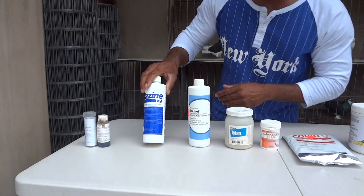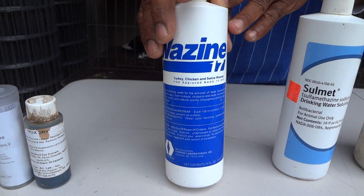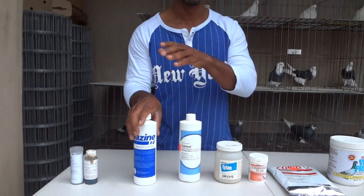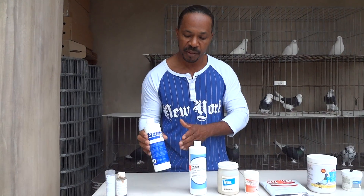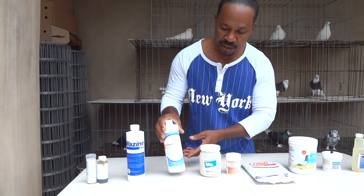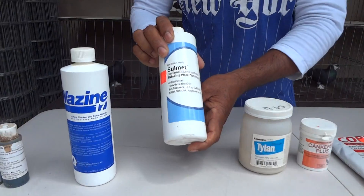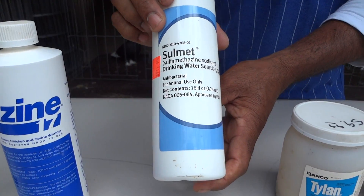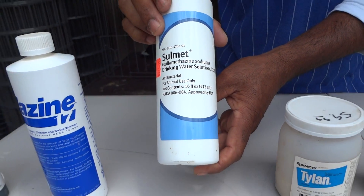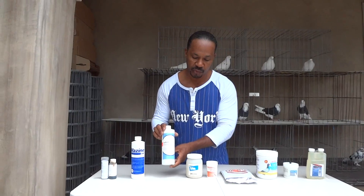You've got Wazine wormer. This covers a broad spectrum of worms — round worms and a bunch of other types. This is water soluble. It's got directions on the back of how much you use per gallon of water. Next, you've got Soulmate, which is an antibacterial. When your birds have a bacterial infection, loose droppings, green droppings — Soulmate is really good for that.